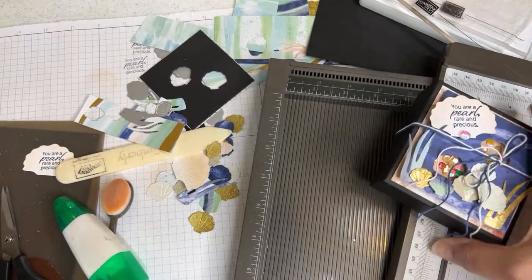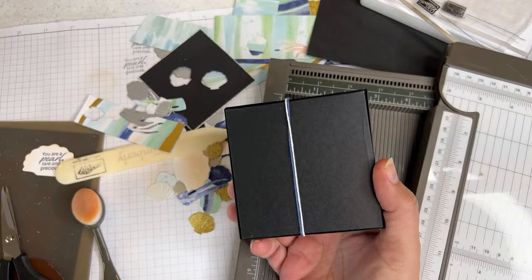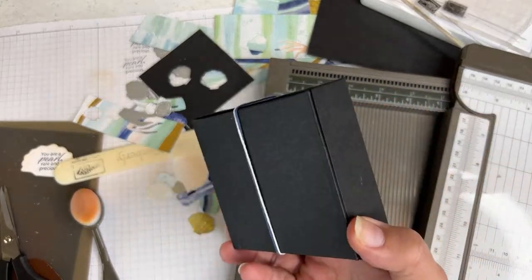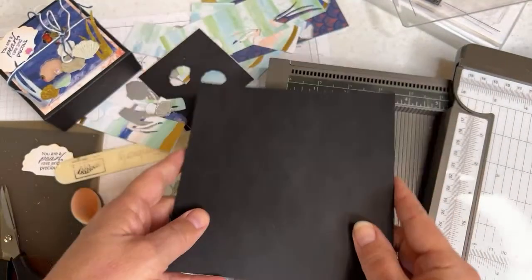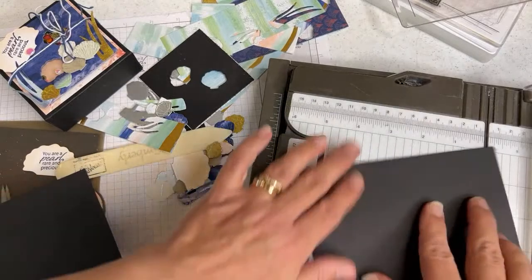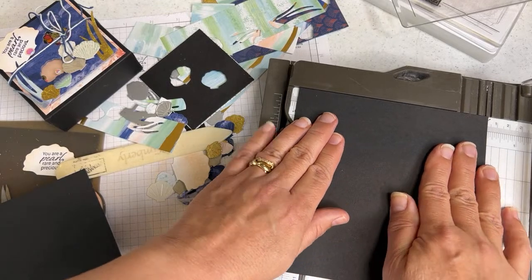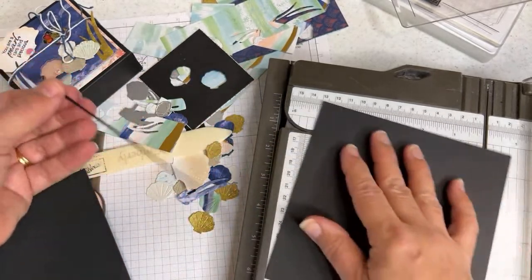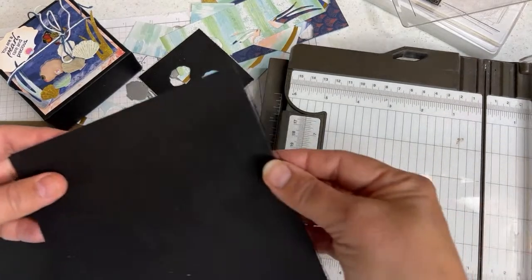When you make a box, the measurements need to be the same for the top and the bottom, except the bottom piece always needs to be a smidgen smaller than the top so the lid fits over it. In this case we started with two 6-inch pieces — you need to take a smidgen off one of them. A smidgen is defined as one-sixteenth of an inch. Move it over to 5 and fifteen-sixteenths of an inch and trim that off both sides.